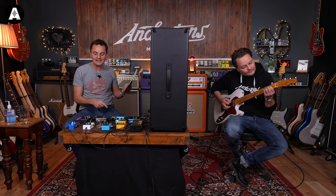Fifth place is the Walrus Julia - it went in third place, with its rate going so fast it's almost experimental rather than classic chorus. It also has a vibe effect and you can shape the wave from angular to soft. Lee actually owns this pedal and notes it's a tweaker - you have to spend time dialing it in. Fifth place is the MXR Analog Chorus - that's the one Slash uses.